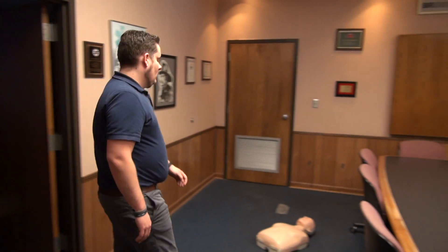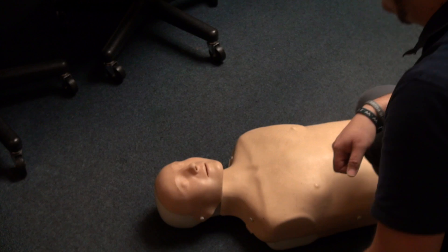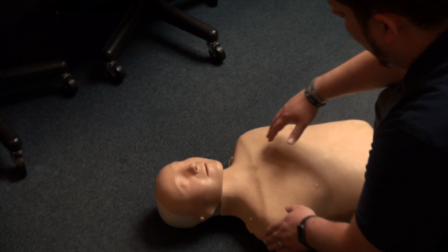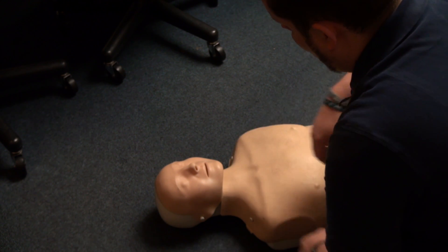First, let's say you walk into a room and find someone who is unresponsive on the floor. You'll need to check to see if the person is alert by tapping the shoulder and for breathing by looking for chest rise.